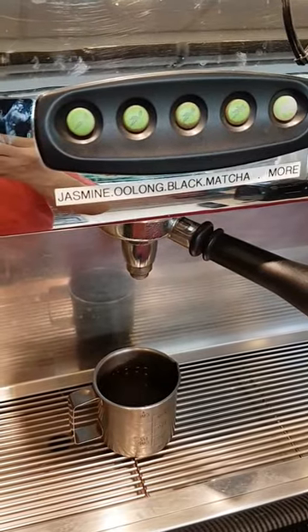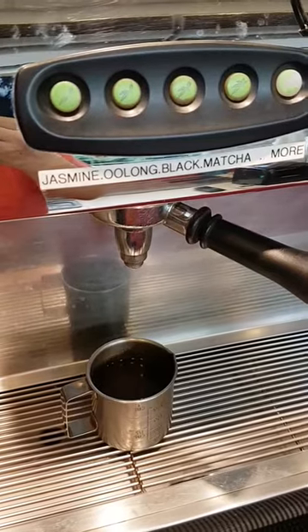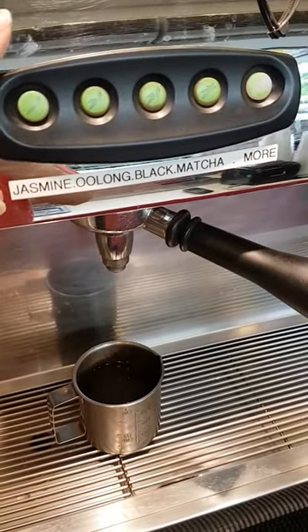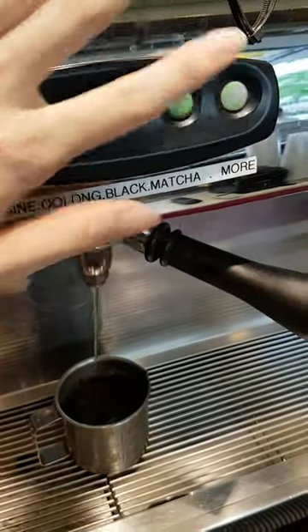Hi, good morning. This is Jimmy Chua. I'm at Tea Presso and today I'm brewing a cup of Oolong tea for myself. So I just demonstrate this — this is the button I press and the machine will brew.